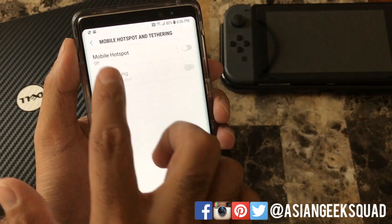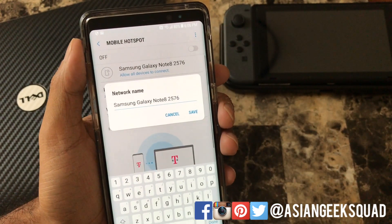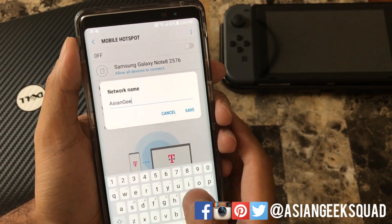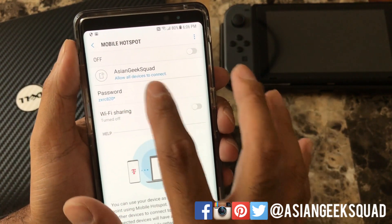To configure your mobile hotspot, go ahead and tap here on the left side and you can click on this to change the network name. Once you do that, you can also tap on password to change your password.